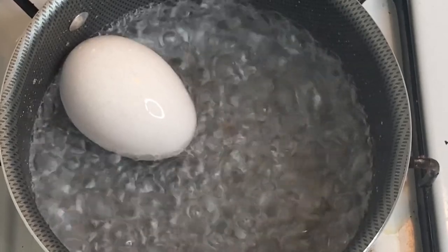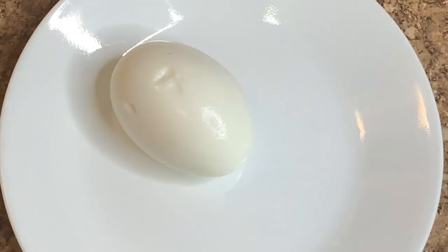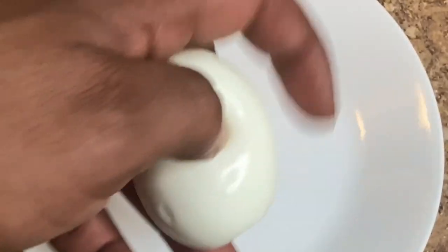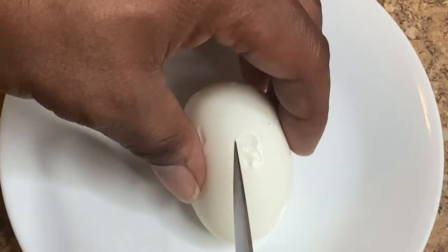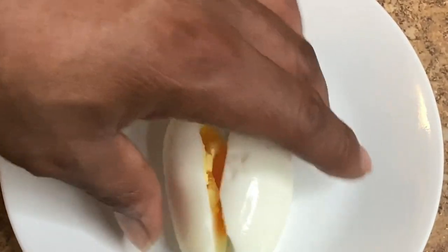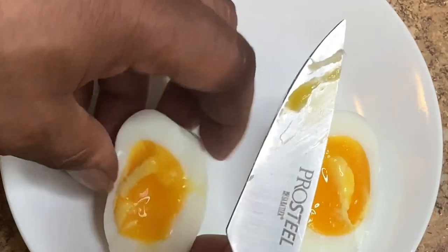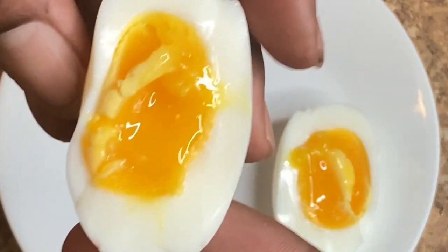Just add one large egg to a boiling pot of water, and in six minutes take it out, take the shell off, then cut into it. I don't know about y'all, but to me that looks like a perfectly cooked soft-boiled egg.